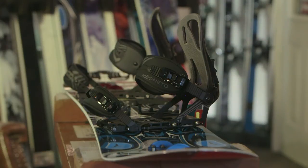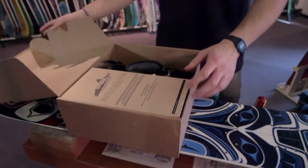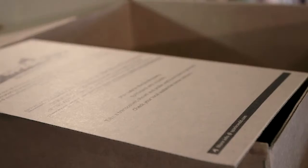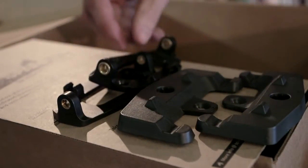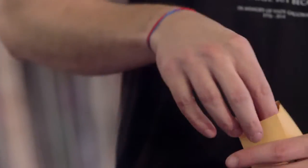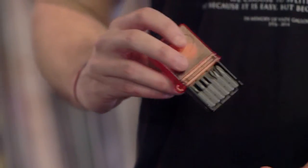Now I'll show you what's inside the box with the Spark R&D Magneto bindings. You have a left and a right binding, the toe and heel pieces, heel seats, and your hardware. There's also a sticker, sandpaper in an envelope, and last but not least a multi-tool with everything you need to fix your bindings in the backcountry.